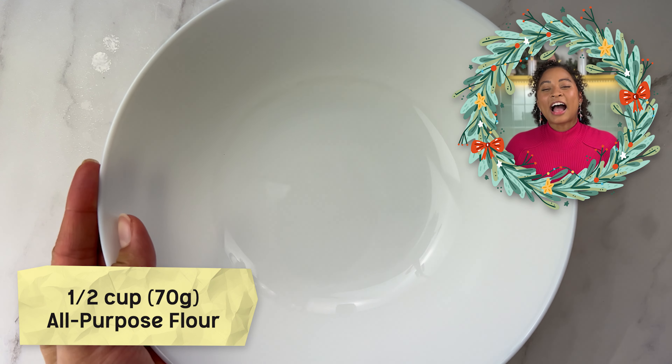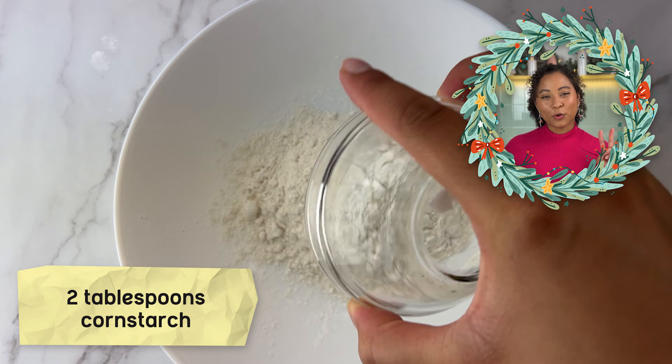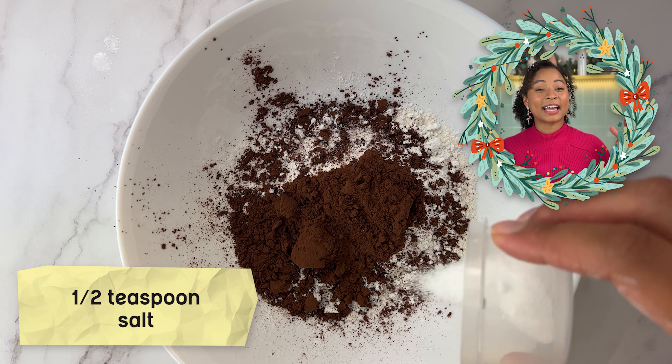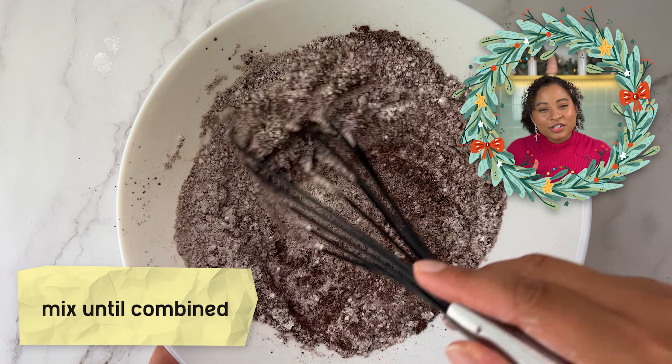Let's whisk together half cup or 70 grams all-purpose flour, two tablespoons of cornstarch, one-third cup of Dutch processed cocoa powder, and a half teaspoon of salt in a bowl. This mix ensures an even distribution of flavor and texture throughout your brownies. The flour provides structure, while cocoa powder adds that rich chocolatey taste, and that touch of cornstarch helps create that soft and chewy texture.